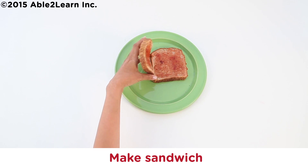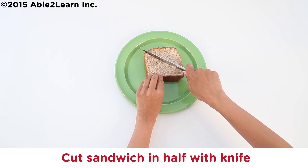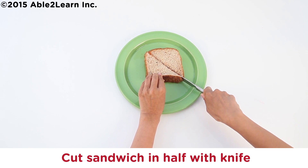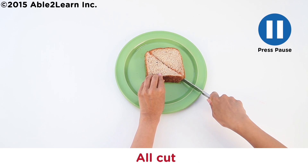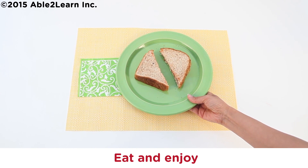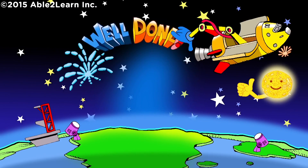All spread. Make sandwich. Cut sandwich in half with knife. All cut. Eat and enjoy. Well done! It's all done.